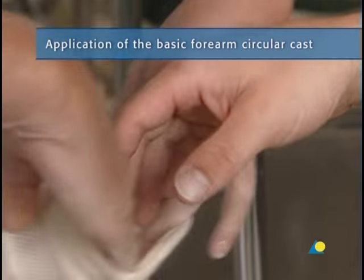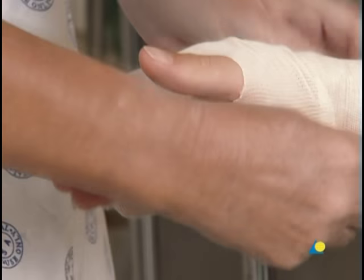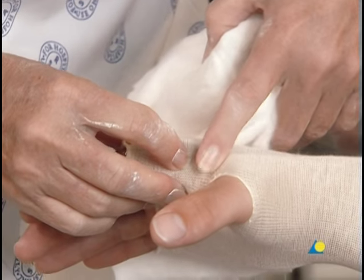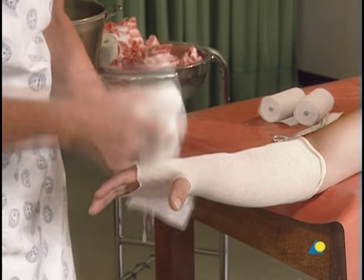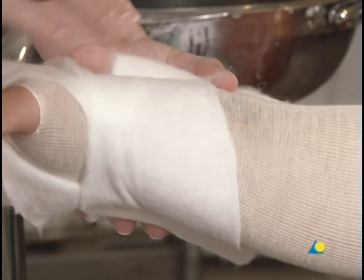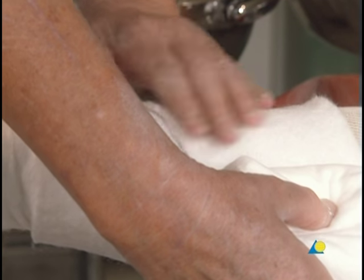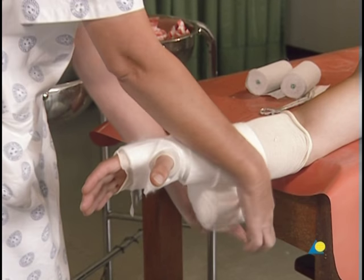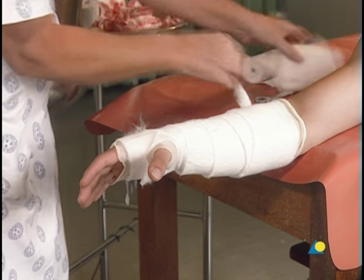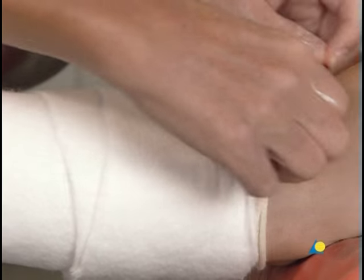To begin, a stockinette is applied and cut slightly longer than the final cast, with a small opening cut for the thumb. A slit is cut in the cotton wool to go through the first web space, allowing the patient to continue to pinch the thumb and fingers. The cotton wool is gently wound around the forearm with an overlap of 50%, creating a double layer of padding. The cotton wool extends beyond the planned length of the cast so that when the end of the stockinette is folded down, the end of the cast will be padded.